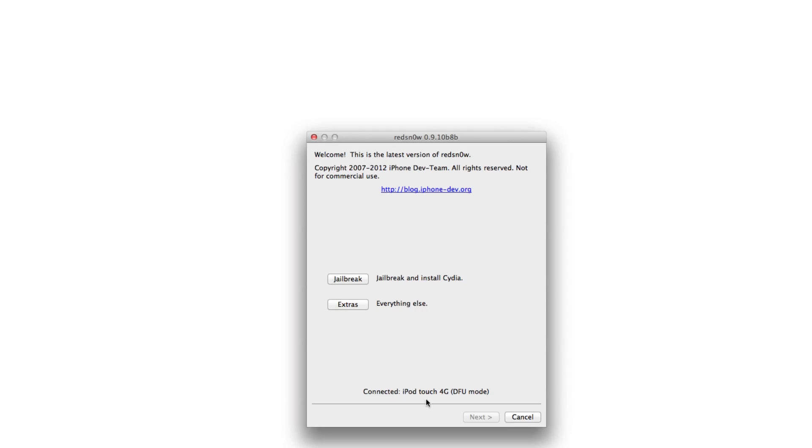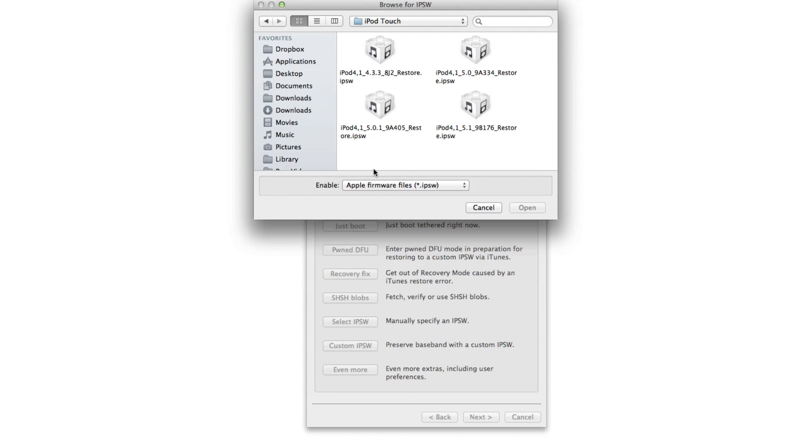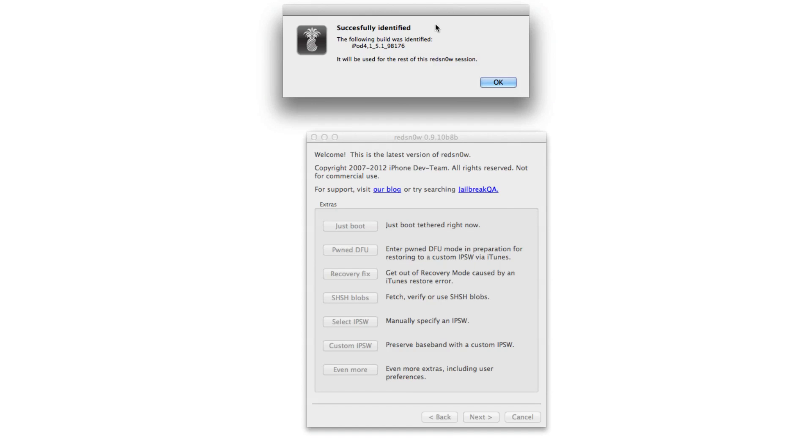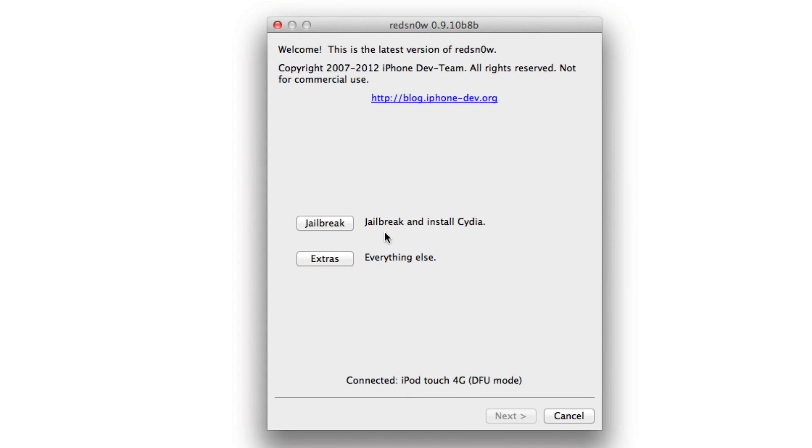Now load up the latest version of RedSn0w — you should see your device connected there. Go to Extras and then select IPSW. You want to point it to your iOS 5.1 firmware for that device, the 5.1 firmware because RedSn0w hasn't been updated yet. You should see 'successfully identified.' Once RedSn0w is updated, you will not need to do this anymore.